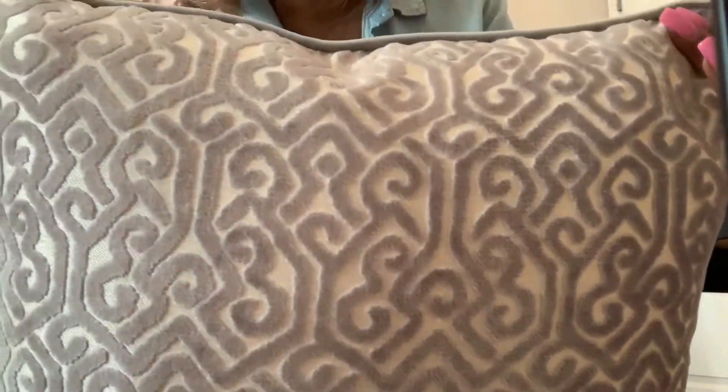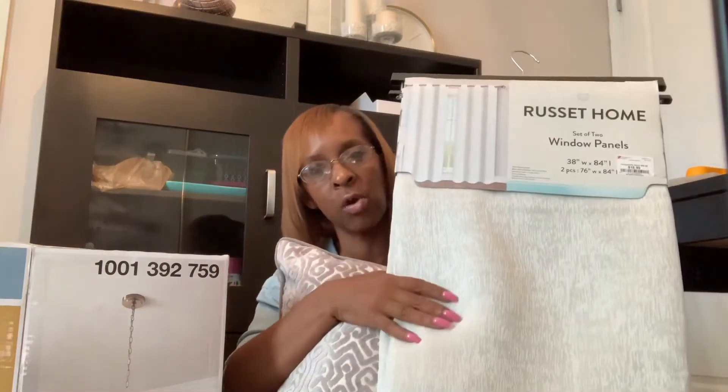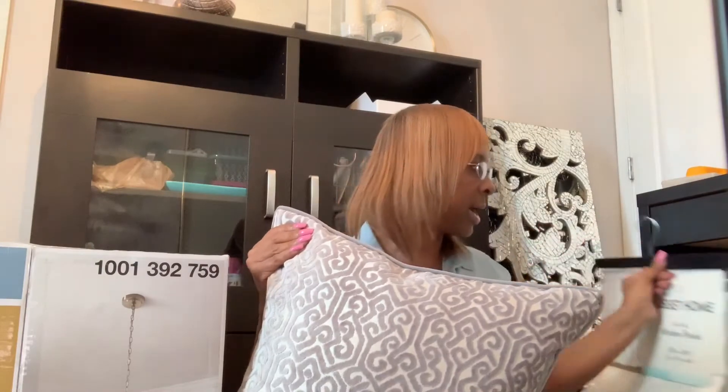They're a bluish-gray and they also look like silver on here as well. I'm thinking about putting these in the living room in the two chairs I got from Walmart — they're gorgeous at a really good price. I needed a bigger, more substantial pillow for those chairs. I also thought about putting these in my beauty room, but I'm still trying to decide.